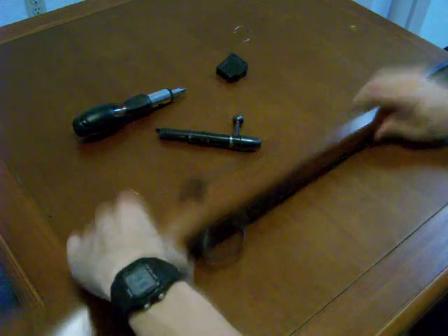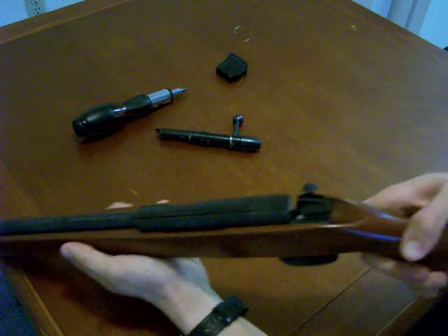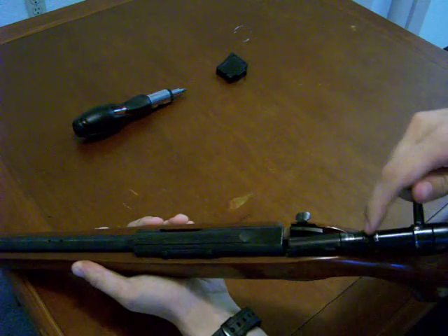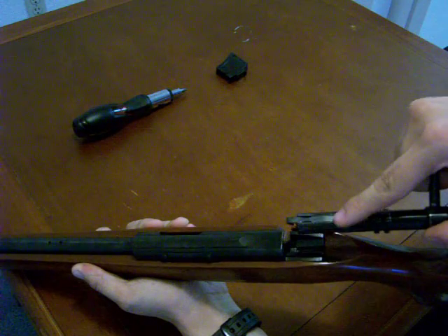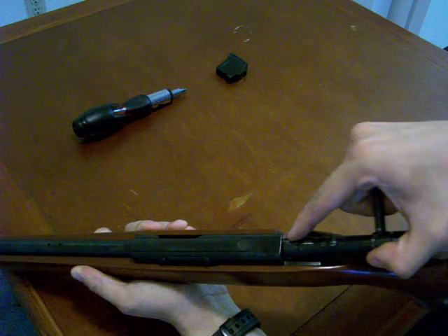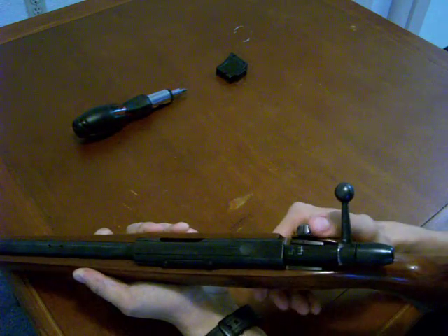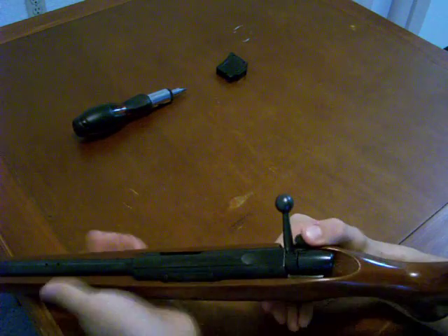I'm going to show you how to do that. I'm going to spin the rifle around right on the edge of the table. We're going to set the bolt here with the two locking lugs on top. We're going to spin this front part until the firing pin is right on top of the rifle, then drop it straight down. Once it gets to where it stops, you're going to push forward on the little safety and then you'll be able to drop the rest of the bolt right into the rifle.